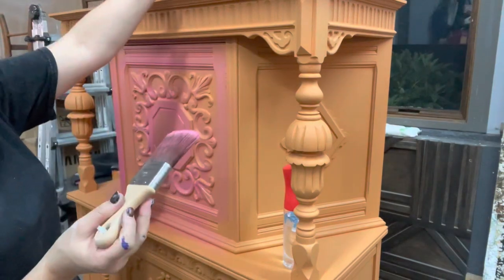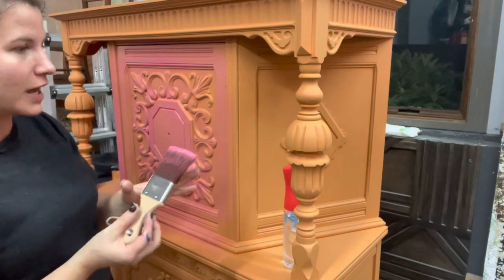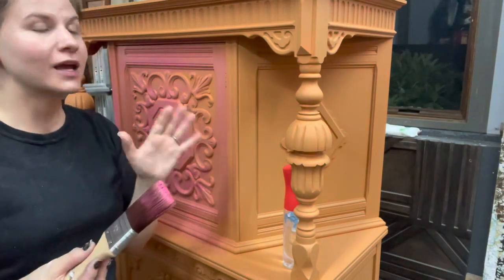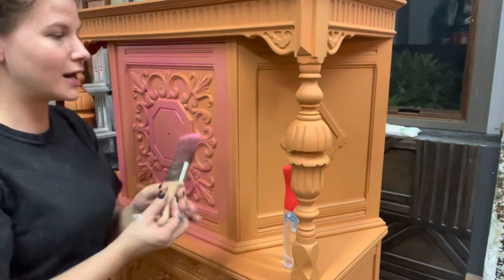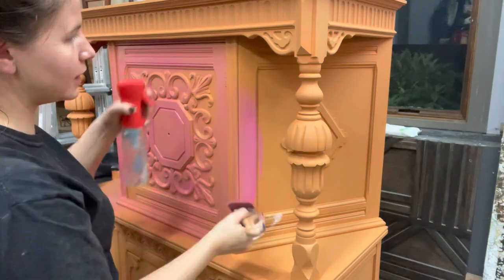So I'm finally feeling inspired to do it. I kind of work in phases, so I'm not exactly sure what direction this piece is going to go. But I'm thinking I want to go blue and pink, and I'm going to be using my own transfer on it. So let's just keep going with it.